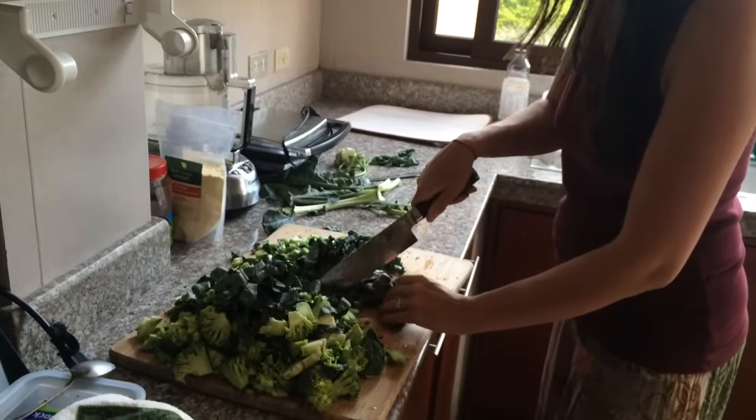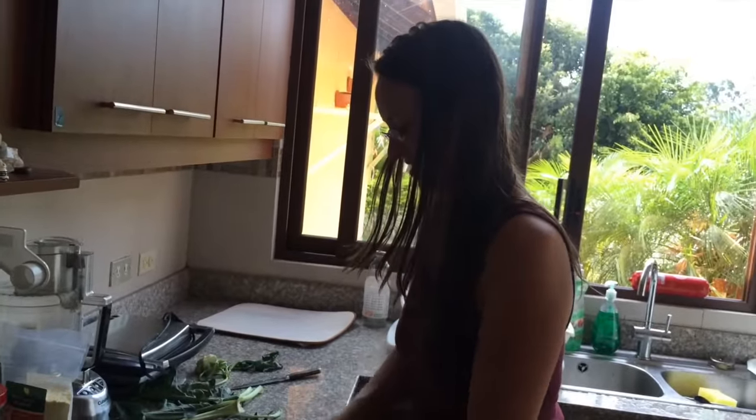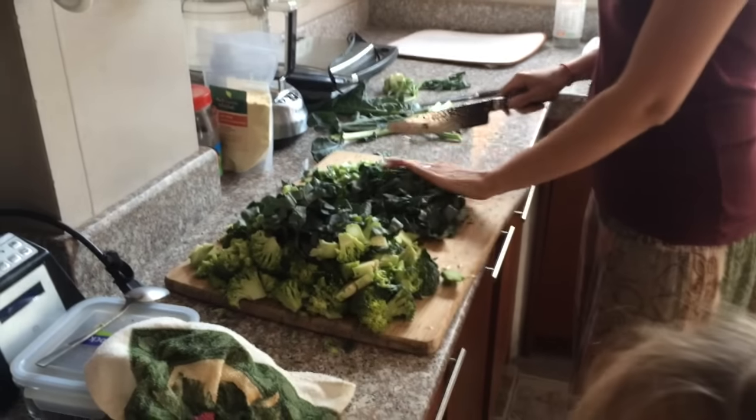If you were going to have 100 to 200 grams of broccoli per serving, this could be like 5 to 10 meals depending. So if you make this one time, blend it up, and keep it in the refrigerator, you don't have to make greens for a whole week.